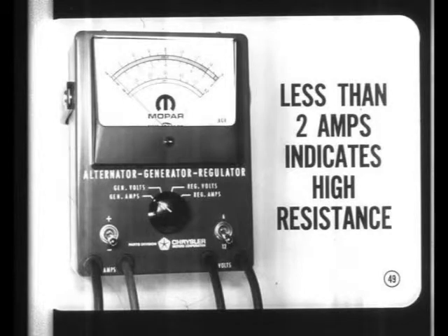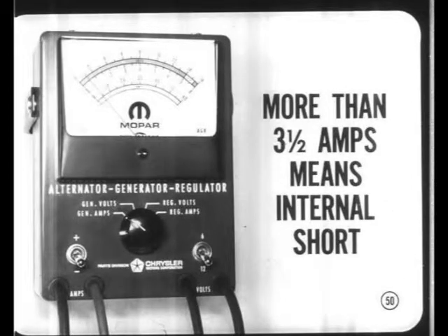High resistance inside the alternator can be caused by worn brushes, bad slip rings, or a poor ground at the alternator frame. If the reading is more than three and a half amps, it means you may find an internal short in the insulated brush lead or in the rotor winding.